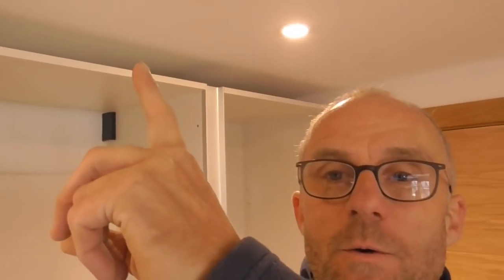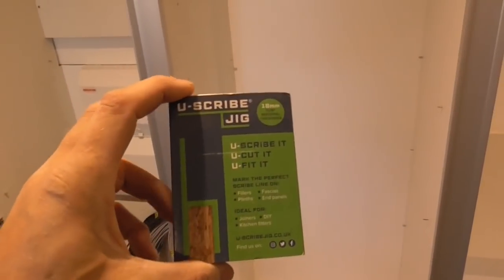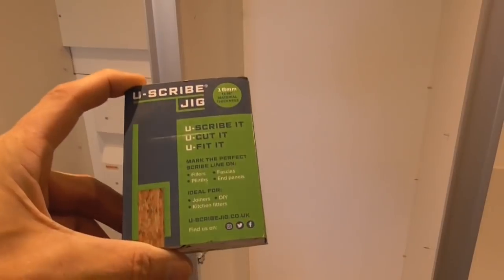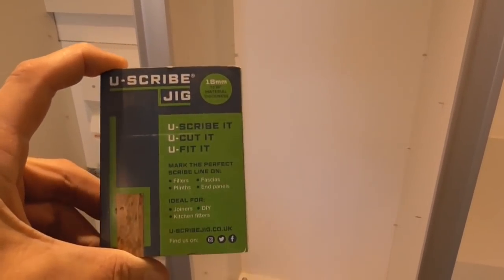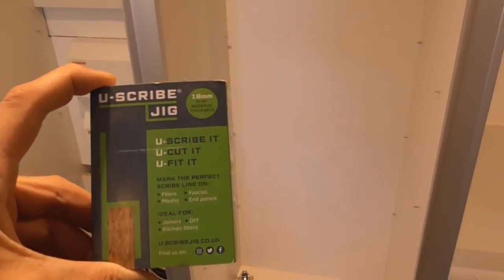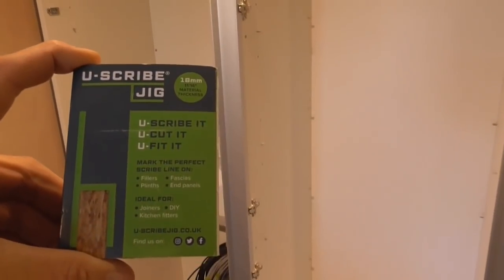Hello everyone. I'm doing another kitchens to utility this time, and what I've actually come to do is put these filler panels in. I've got them that go above these units and also standard fillers down the side. What I'm quite excited to show you is these little U-Scribe jigs. The buddy I'm working for doing these jobs bought me those as a treat - I thought they were absolutely amazing, a fantastic invention. I found out they've been out for years, so as usual I'm a bit of a dinosaur. I've used these already, they're really cool, so I'm going to show you how I use them.